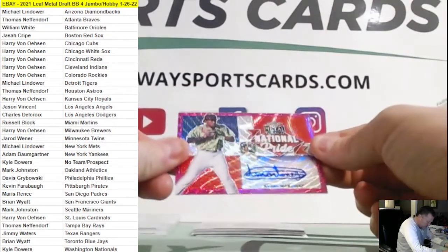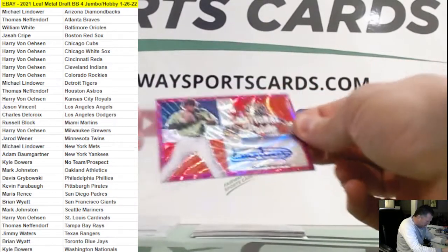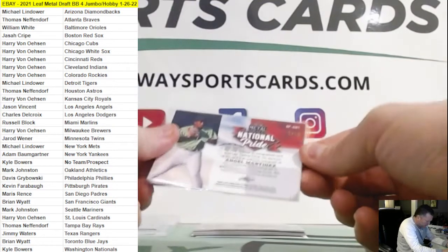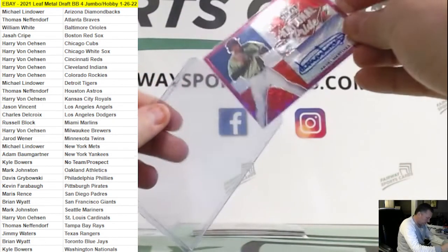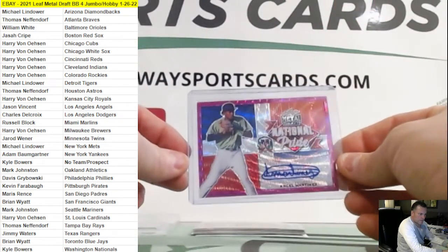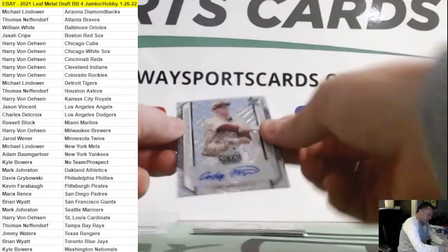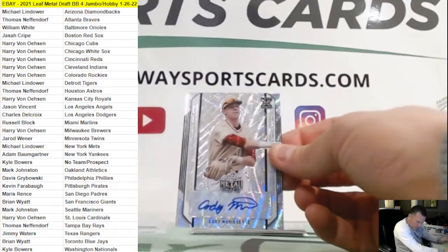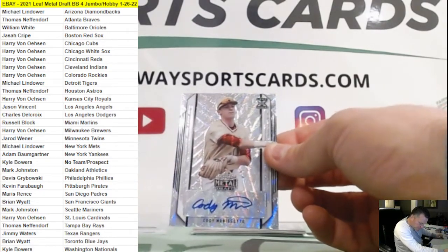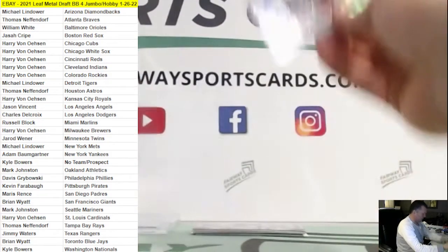Another red — Angel Martinez, Cleveland Indians, red state pride. Well, that's not red — that's a three out of ten, looks like a magenta. Cleveland Indians is Harry. Cody Morissette, another Miami Marlins, XRC, not numbered.